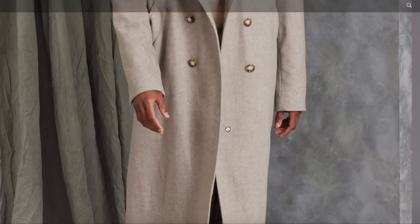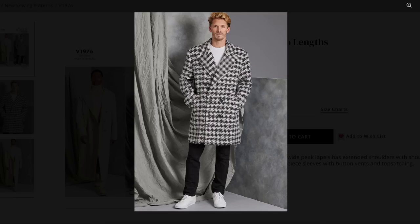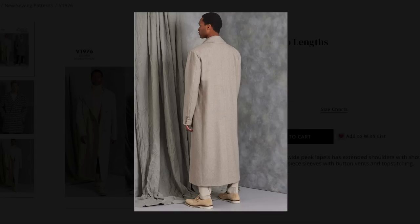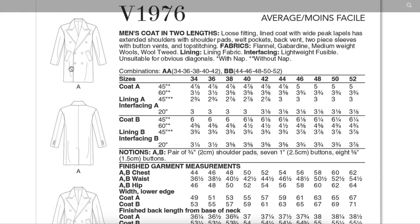He looks incredible — like a million bucks. If I saw that guy on the street I would think: you are rich. That's what I always say about Vogue patterns: when they pull them off well, the models look expensive. Look at the sleeve though — it's more like a blazer than a winter coat. Super cool. The line drawings don't show us anything we missed.